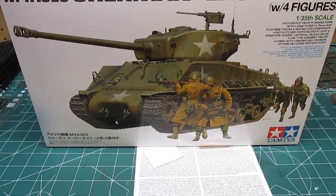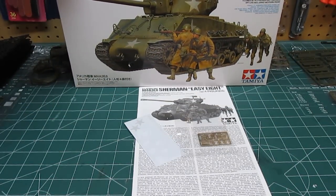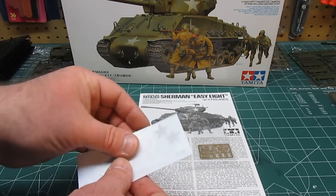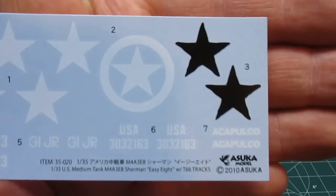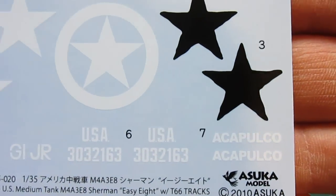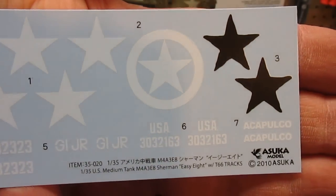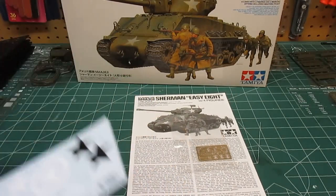First thing we're going to do as always is take a look at the small parts. This comes with a set of decals and you will be using some of these, so don't get rid of them. You can see they're very well made — it says Azuka Model 2010, it's got the stars, it's got registration numbers. Very nice, and you will be using some of those. There's not much to the decals but what is there is nice.